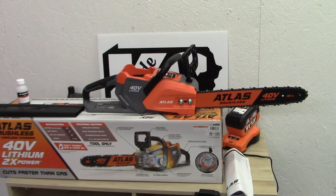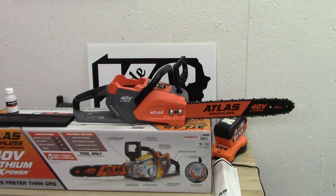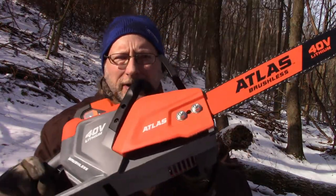We'll get it loaded up and I'm going to head up into the woods to find a tree and show you guys the sound level and basically how it cuts.